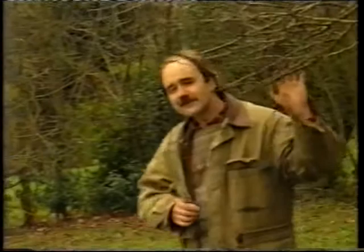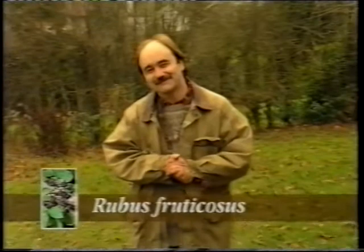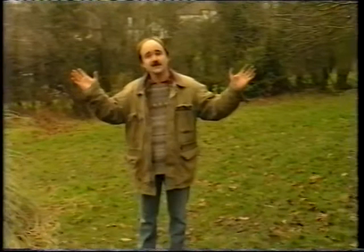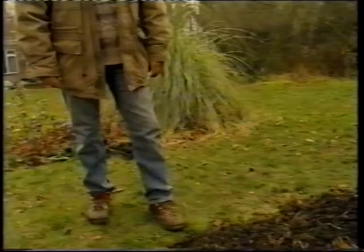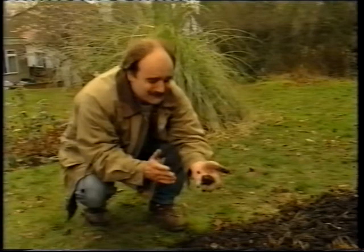It grows easily hidden amongst Tagetes erecta — the marigold — Pisum sativum — the pea vine — tomato plants and even brambles if you're an untidy gardener. And unfortunately Cannabis Sativa thrives in open areas like this with plenty of direct sunlight in a humus-rich soil. Somewhere like this is just the sort of place it likes to invade.